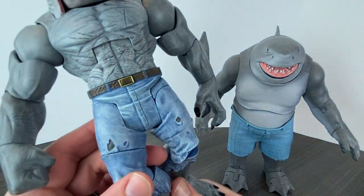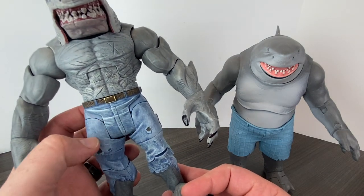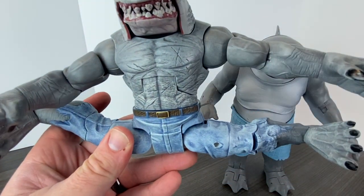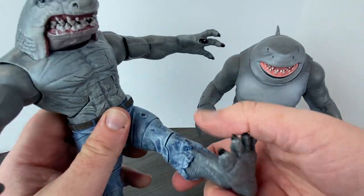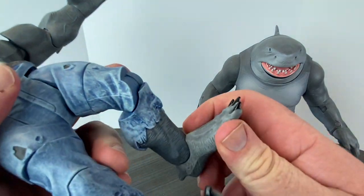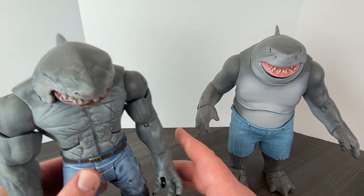He spins around at the waist. Even the jeans are very Hulk-esque — kind of like the Incredible Hulk with the belt and blue jeans, very well done. Check out this articulation: King Shark can do the splits completely. The way they have this done is just really well executed. He can get his legs up pretty high. Thigh swivel on both sides, bendable knee, and his feet go up and down. Very, very well put together figure — a very well done Build-A-Figure.